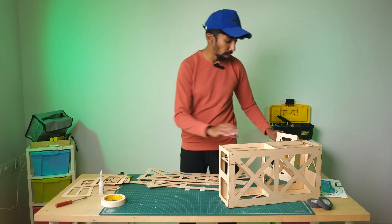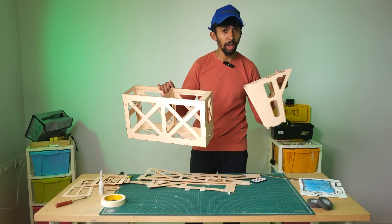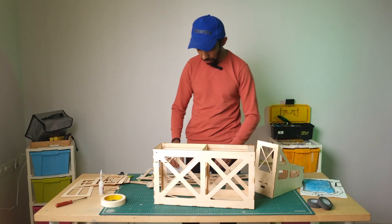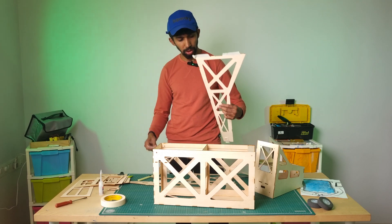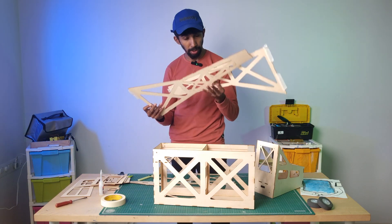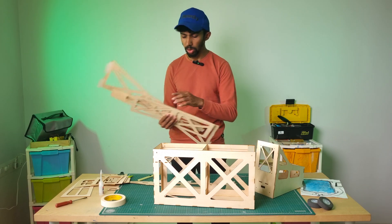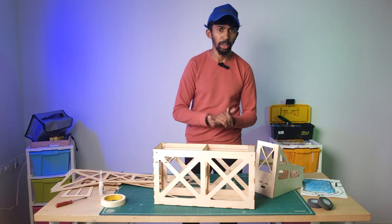Our main fuselage and nose part is done. Next we are going to do the tail part. For that we have a lot of pieces — there are side panels and a bottom panel. So we are going to assemble the tail part now.